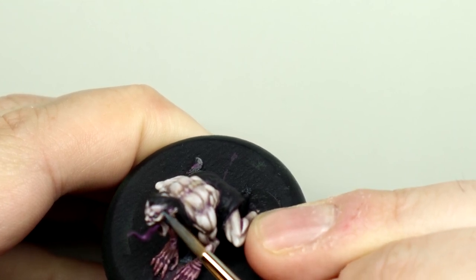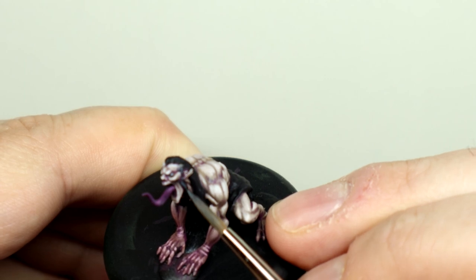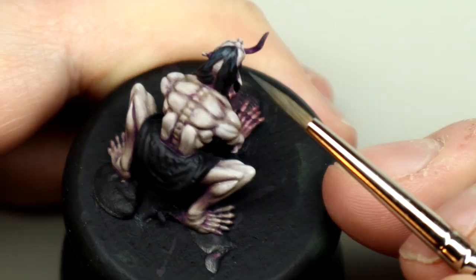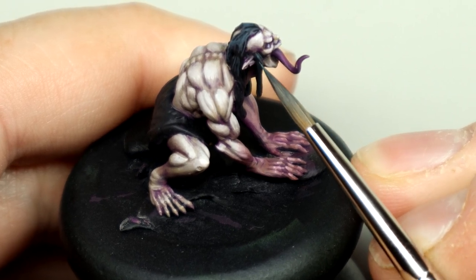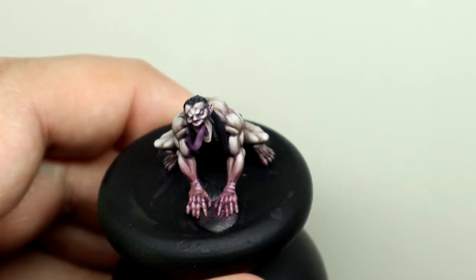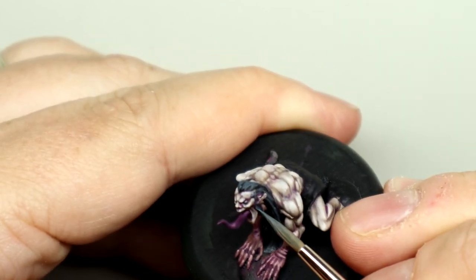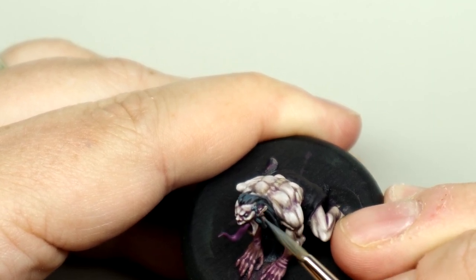I've gone over the hair with black paint and now I'm going to highlight it using AK's Anthracite Grey. Here we'll use the tip of the brush to pick out some of the strands of the hair and highlight it where it curves over the top from the brow. I've then mixed a little Ice Yellow in with the Anthracite Grey and I'm going to use that to add some finer highlights to the top of the previously highlighted strands, at the temple and on the very top of the hair visible from the front.